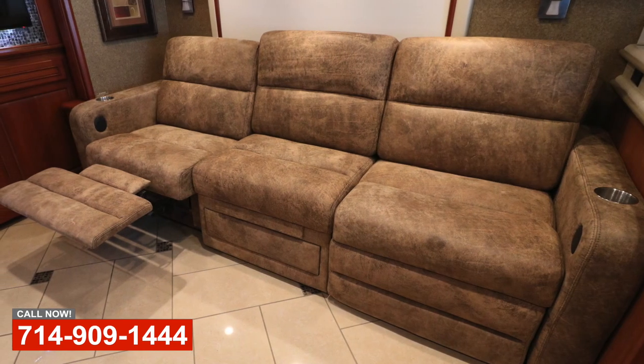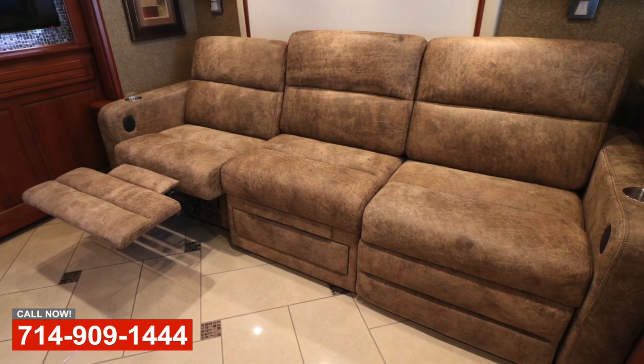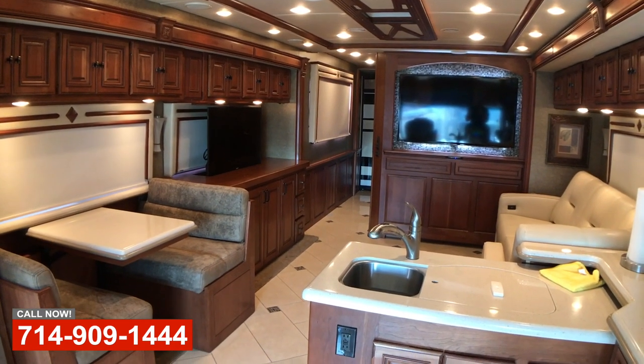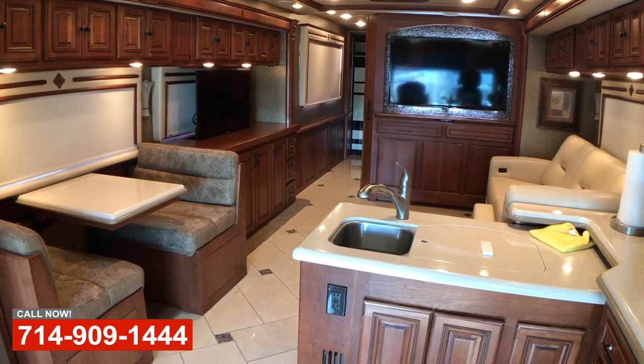Also on this coach — it's a 2015 or 16 Winnebago Tour — they're having a lot of problems when they're dry camping with battery packs going down. So we're actually going to convert it. Winnebago used 6 12-volt batteries in their battery pack and it just doesn't hold up. So we're going to replace those 6 12-volt batteries with 4 L16 6-volt deep cycle batteries, which will give them about three times the power that they have from stock.